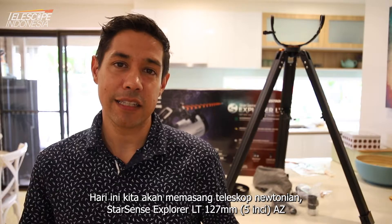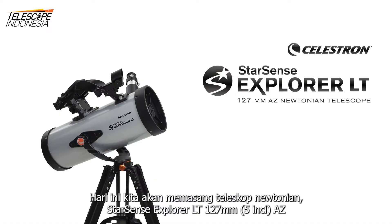Hi, my name is Dylan O'Donnell from Team Celestron. Today we're going to set up the StarSense Explorer LT, the 127mm AZ Newtonian Telescope.